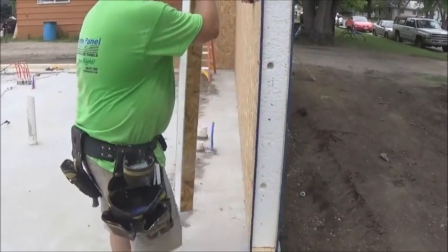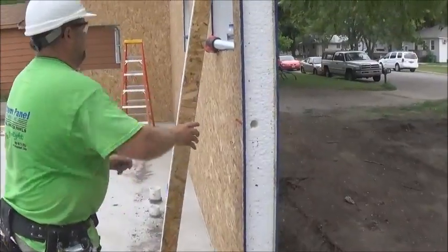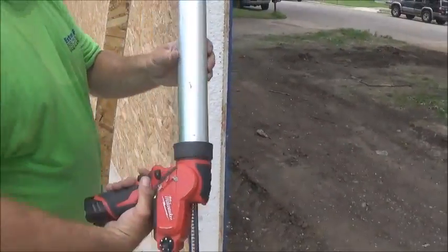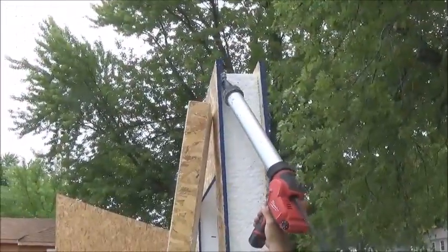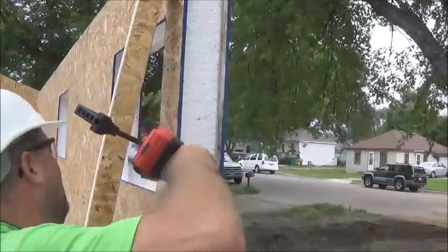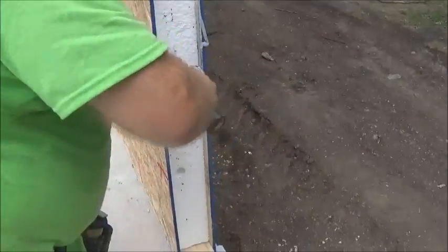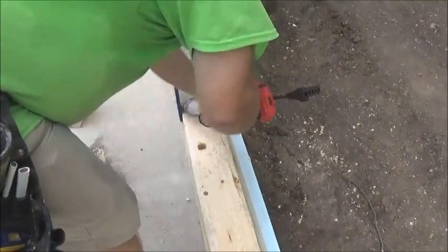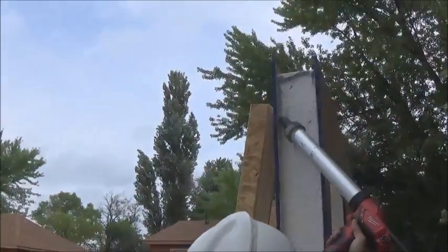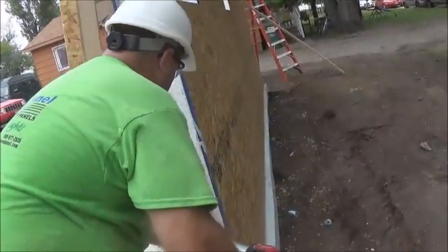We're simply going to glue our panel together like we have been. If you're wondering if it needs glue on it — yes, put SIP seal on. It has to go everywhere. Gluing up and down both sides, put it in the middle, have a continuous bead everywhere.